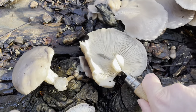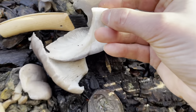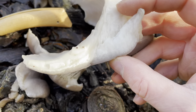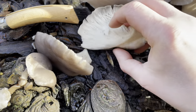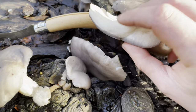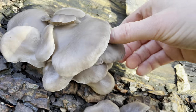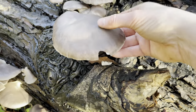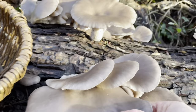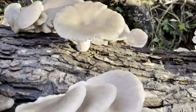The flesh of oyster mushrooms is white and fairly firm, usually tougher towards the stem. These are quite wet because it's been raining a lot the last few days. Normally in shops you'll only be able to get the younger ones, which are still good but they do cook down to water quite easily because they're very thin. In the wild you'll often find bigger, more mature ones — the flesh is a bit firmer so you can cook them without them cooking down too much.